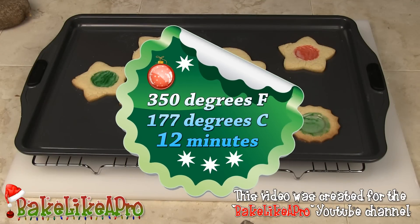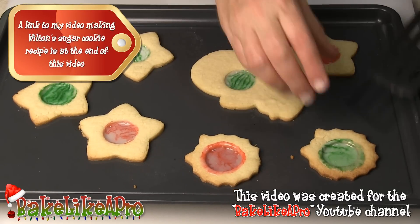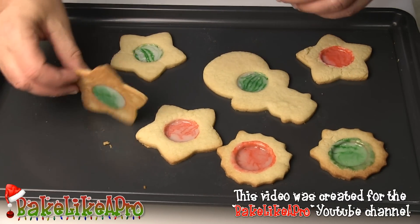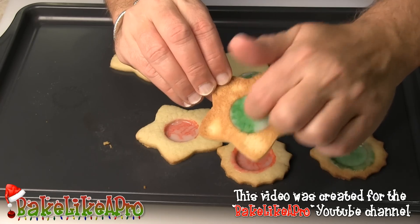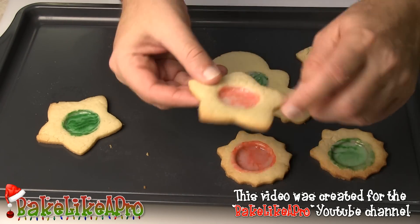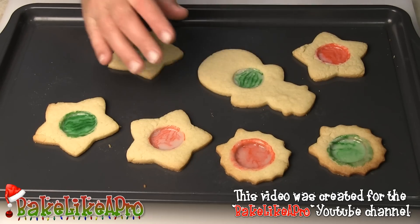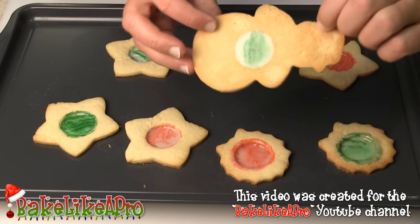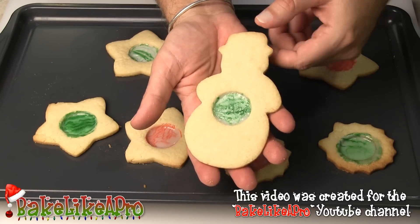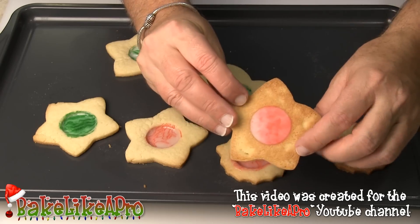I baked these exactly 12 minutes at 350 degrees Fahrenheit. One thing I forgot to show you was the bottom of these cookies — I'm glad I remembered. So let's just lift it over and show you. One thing you have to be careful about — don't break your teeth on these. Even though the candy is very thin, just be careful when you crunch into them. So we've got all of them undone — I'll flip this one over too. I realize now this is not a gingerbread man, it's Frosty the Snowman. You can see how nice that is, and very, very thin.